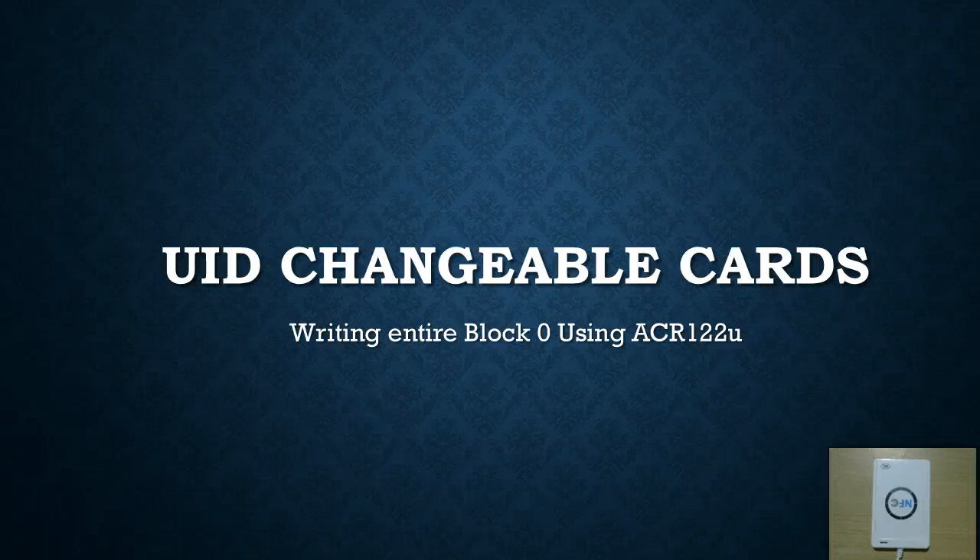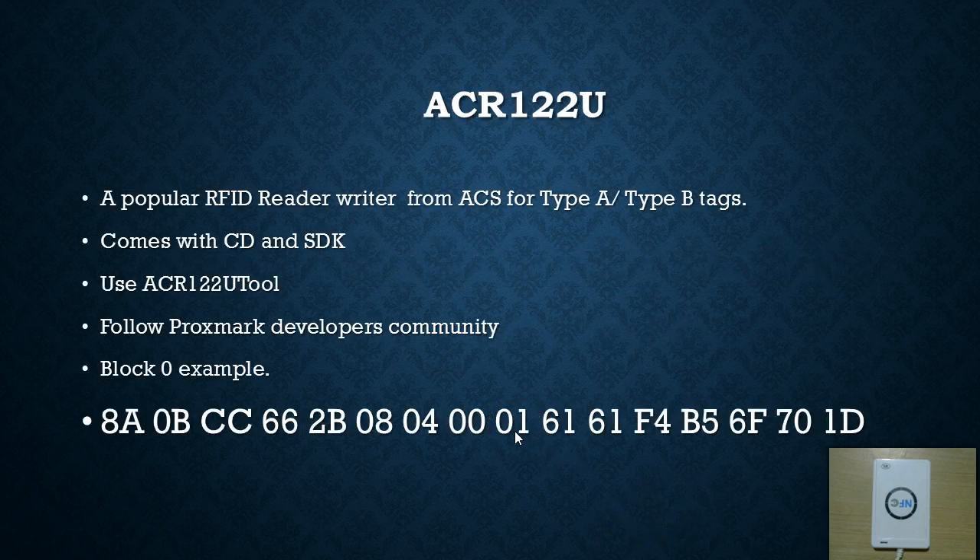In this video I'm going to show you how to use UID changeable cards using ACR122U and also we're going to see how to write the entire block zero. ACR122U is a very popular reader writer from a company called ACS which supports type A and type B tags. This particular UID changeable tag is of type A. When you buy this reader writer it comes with a CD and also has some kind of SDK, and the CD also has got a software called ACR122U tool.